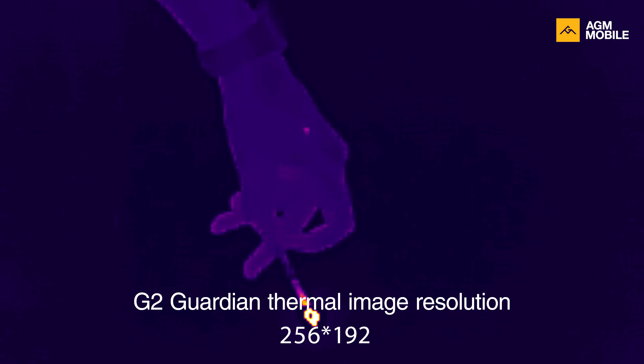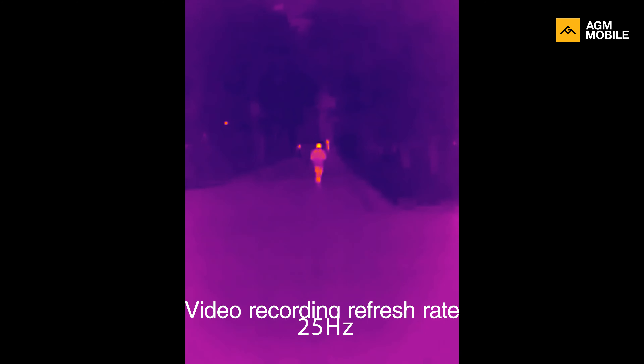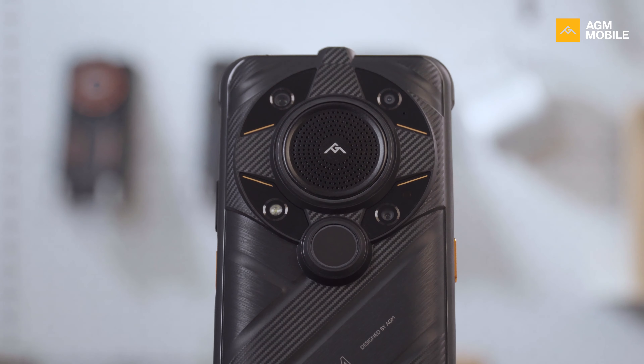Image quality is also vital. Guardian image resolution is 256x192 and supports 25 Hz video recording — still the best in any thermal smartphone. We are also looking for expert professionals willing to try G2 Guardian and give us feedback, as we plan to update our application software regularly to make it better and better.